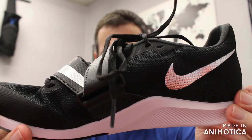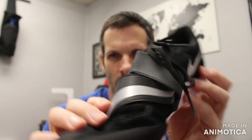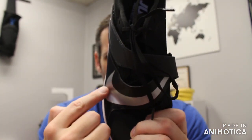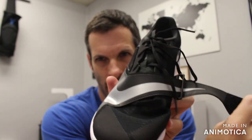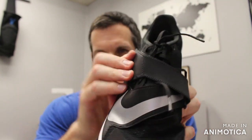Moving to the upper: it's a lightweight synthetic mesh upper. Then you have a three-point strap system with three points to lock you in — one, two, three points locking your foot in place.